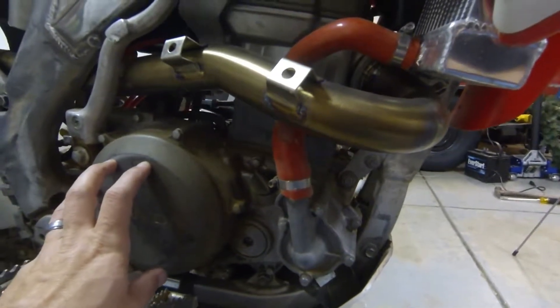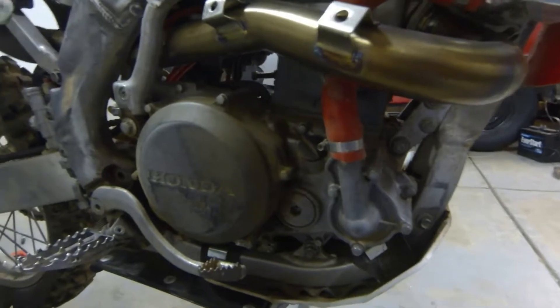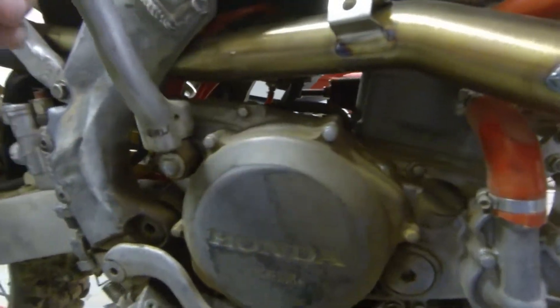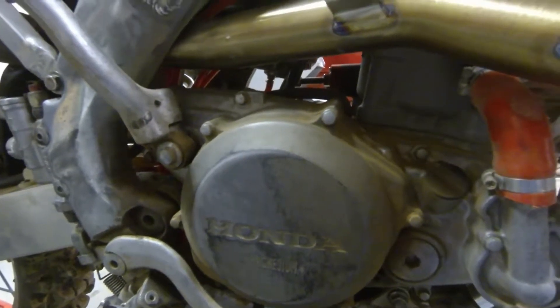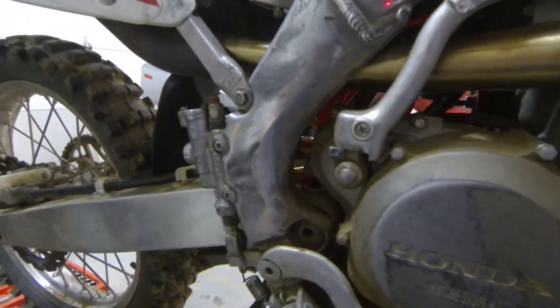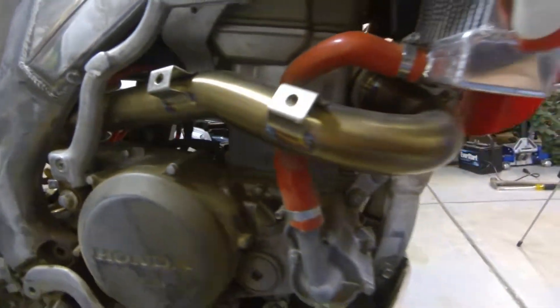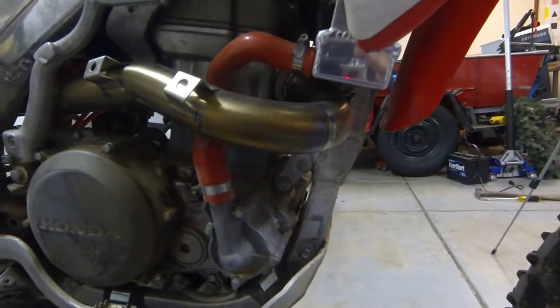The clutch is all fairly new — everything was in spec, I didn't change anything there. I did put a new kickstarter gear inside when I rebuilt the whole engine; this takes a lot of abuse and wear and tear. Other than that, that is about it. The bike runs like a champ, starts up like a champ — no issues whatsoever.